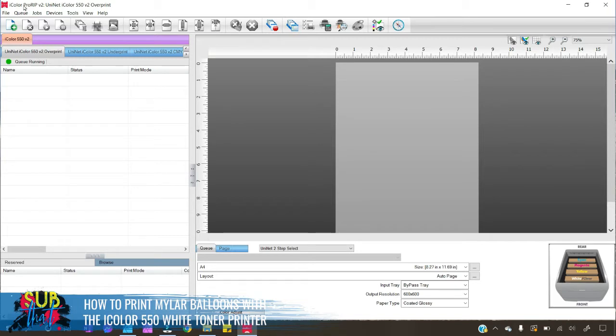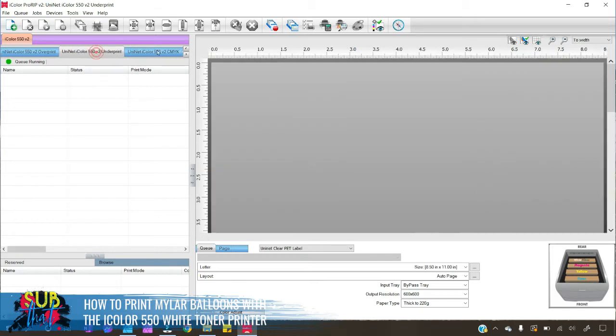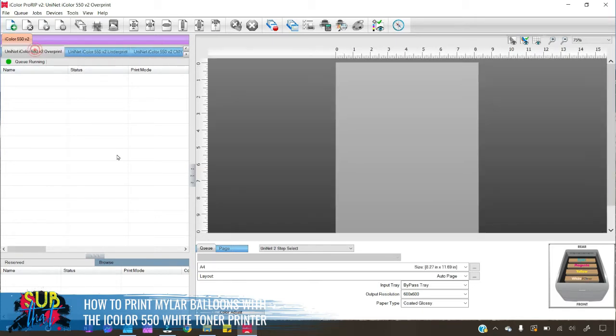First, we want to open up our RIP software — I'm using iColor Pro RIP with my iColor 550 white toner printer. Next we want to select the queue we'll be printing through. We're going to be using the overprint queue for this project. You can switch between queues easily by clicking on the tabs, and with each queue you'll see a picture of how your cartridges should be aligned. This is the setup for the overprint queue, and if you've been doing other projects with a different queue, it's always a good idea to double-check that your toner cartridges are laid out as shown.